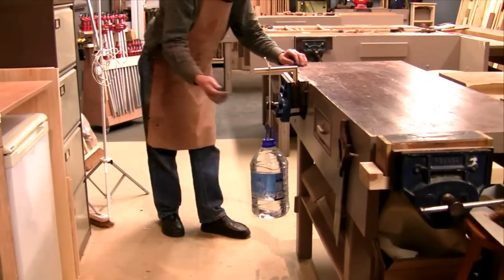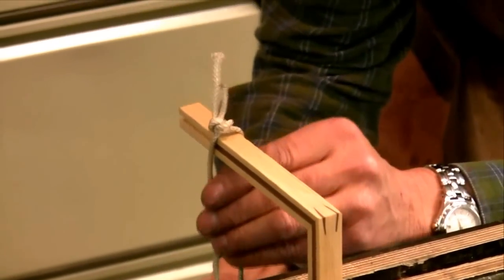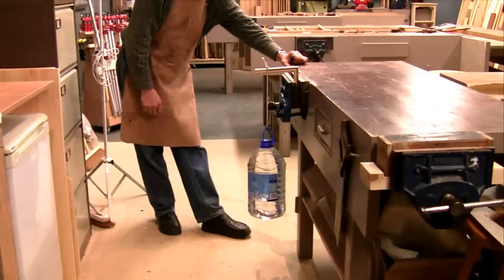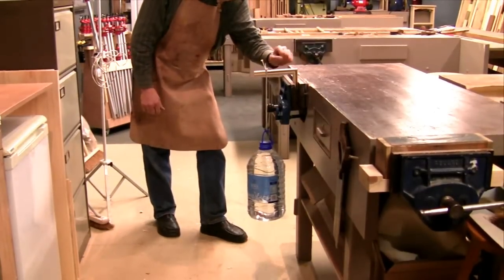Imagine nailing this — it wouldn't have held at all with a pint of water, I don't think. This is a lot of leverage. So now we're a good five inches out.